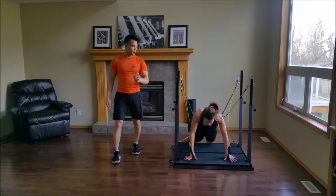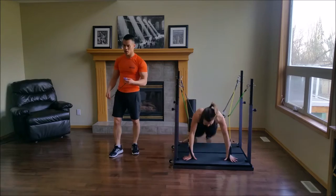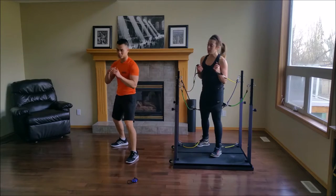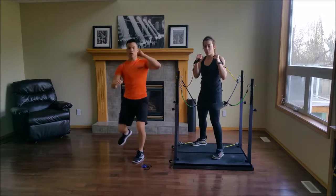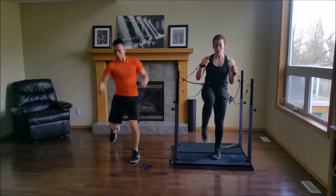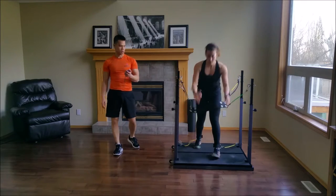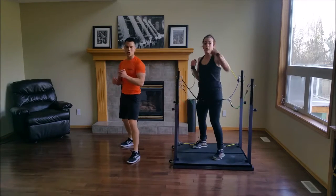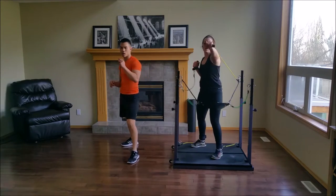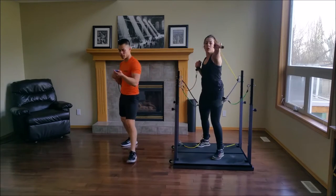Jab, cross, hook, front kick, sprawl. Jab, cross, hook, front kick, sprawl. Really breathe. Get your knee nice and high and snap for your kicks. Switch — jab, cross, hook, front kick, sprawl. Good job. Only 15 seconds left. Kicks are a real good way to distance yourself from your opponent.